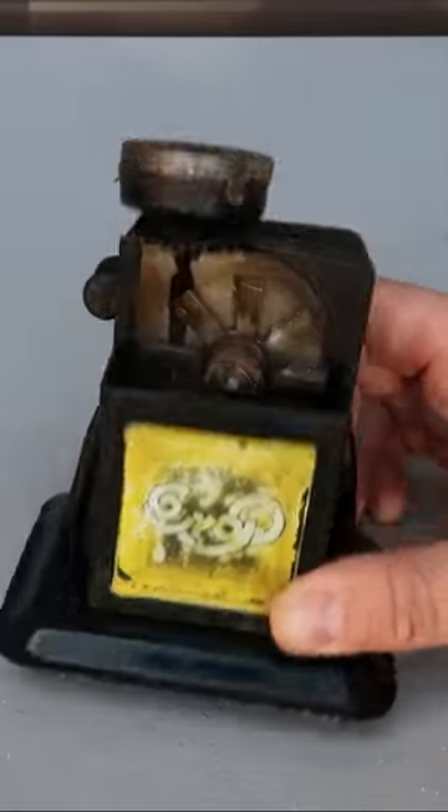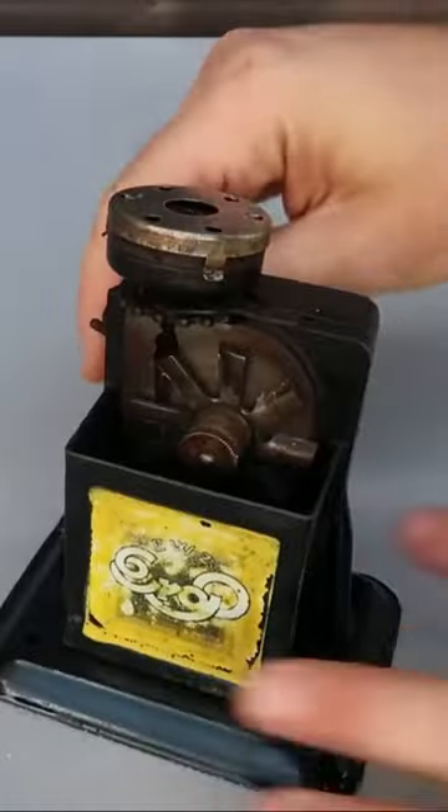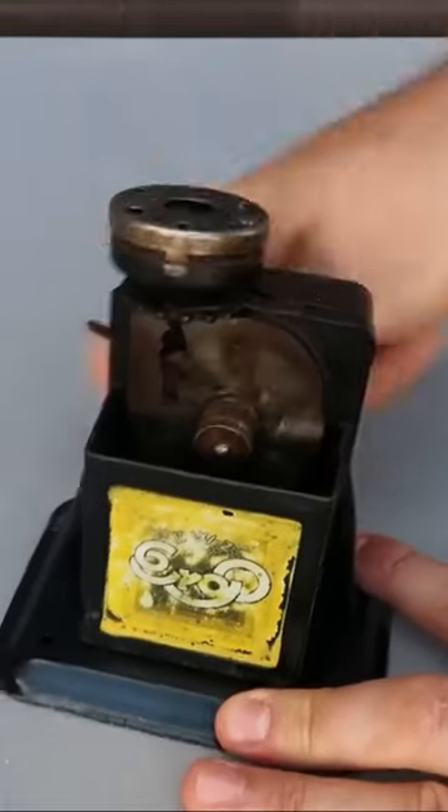Got right here another pencil sharpener. This one right here is German. Let's see how it works — as you can see, there are multiple blades in there.